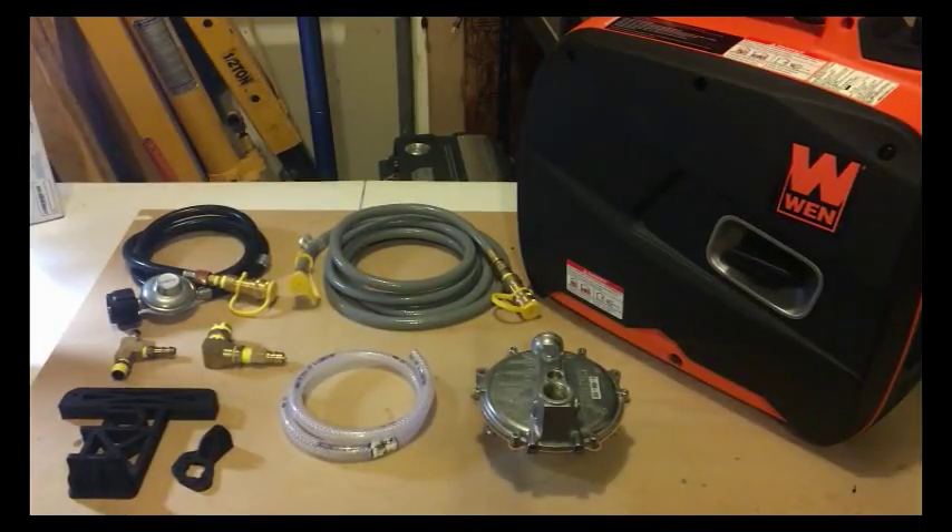I'm going to quickly go over converting my generator to run on natural gas or propane. I've got a WEN 56200i 2000 watt inverter generator.